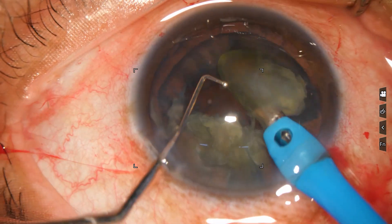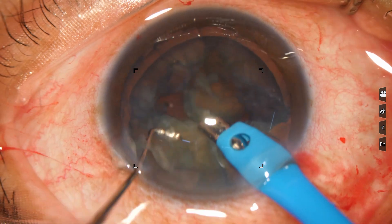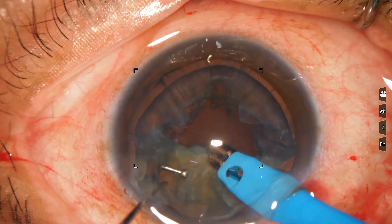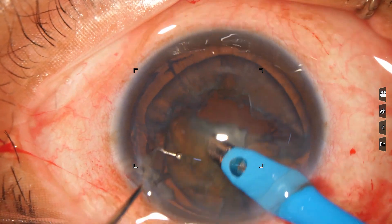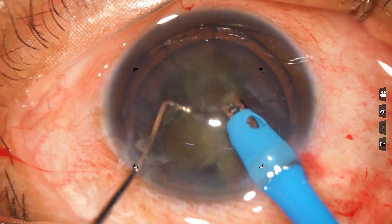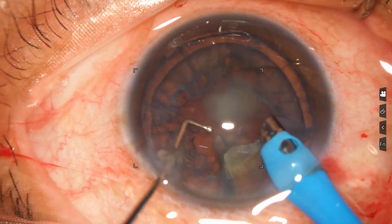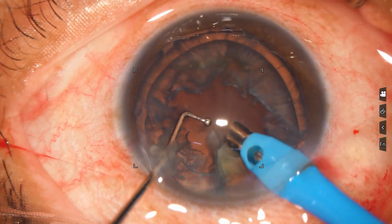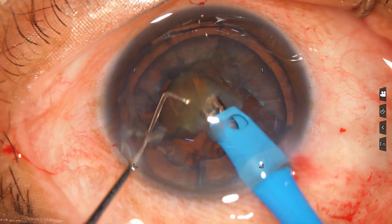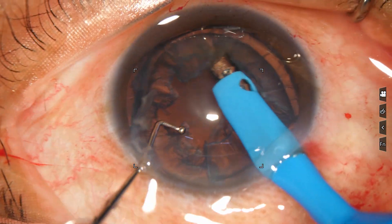Phaco will emulsify the nuclear pieces. This is another piece. The ultrasonic energy used at this time is 60 to 70 percent. Flow rate is 45 ml per minute. Vacuum is 450 mmHg.